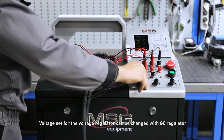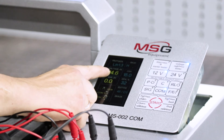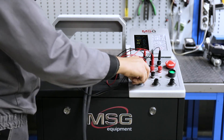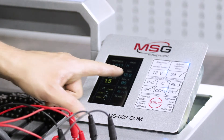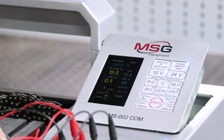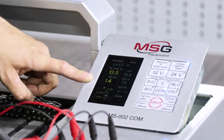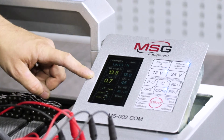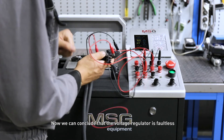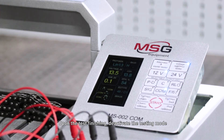The required voltage can be changed with the GC regulator. We can now conclude that the voltage regulator is faultless. Upon the test finishing, deactivate the testing mode.